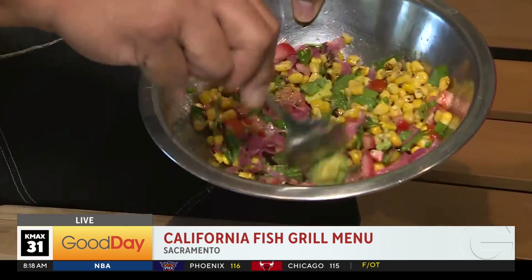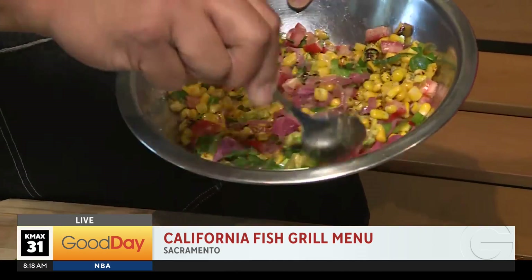And these ingredients — it's light, it's bright, it's fresh. It's good on its own. But on top of mahi mahi, it's absolutely incredible.